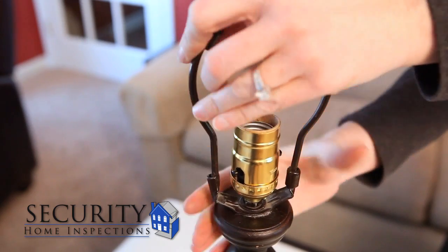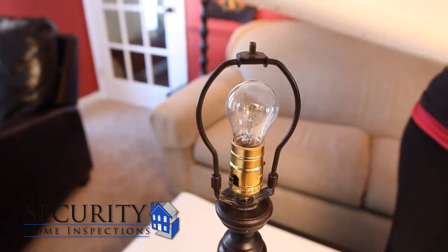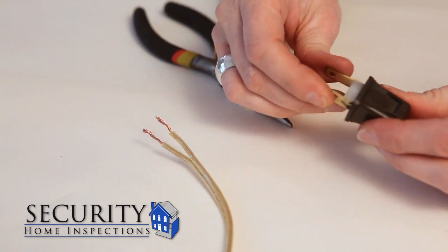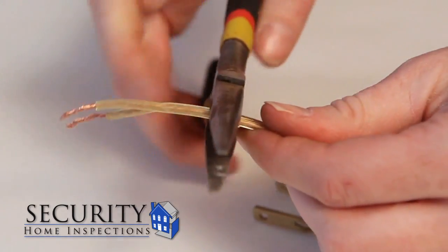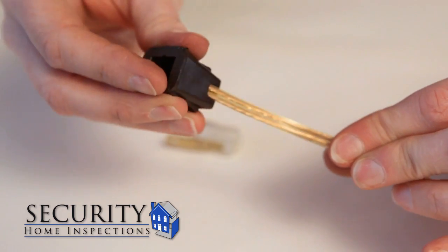Reassemble the lamp, first replacing the harp, then the light bulb, and then the lampshade. Now it's time to finish the lamp's plug. Take the quick clamp plug and remove it from its case. Make a clean cut at the end of the wire. Feed the wire through the hole in the base of the plug.